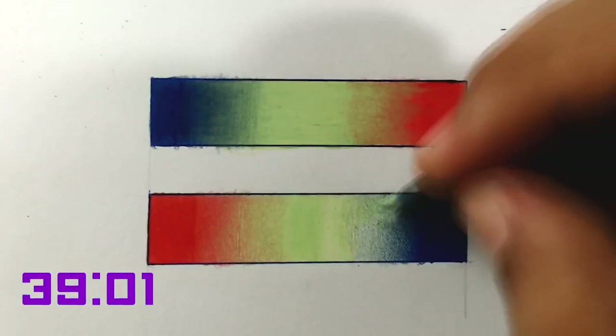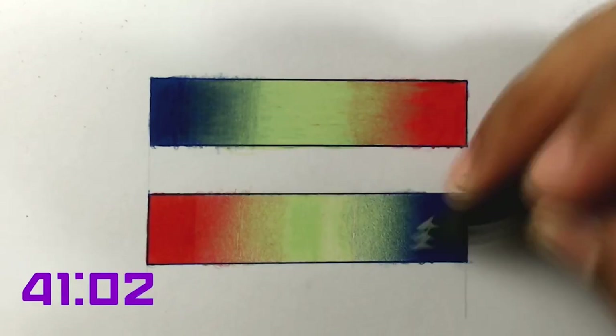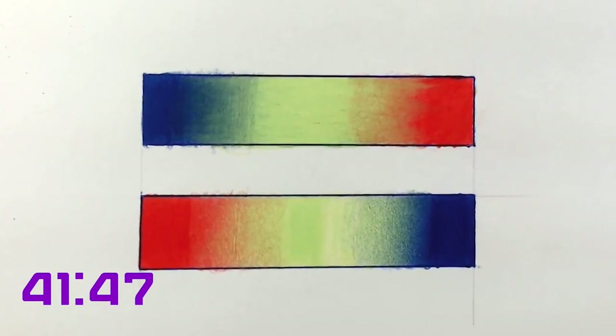And look how it turned out. This layer took much longer — 40 minutes to finish. I think the title of this video should be 'The Power of Patience.' See how it made all the difference to take more time doing this pencil paint. So starting today, spend more time with your drawings, and you will see the transformation that this will make.